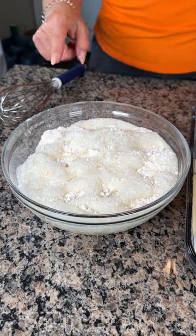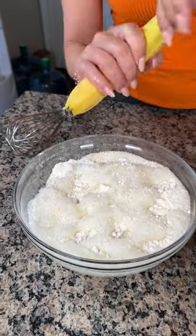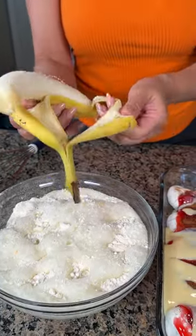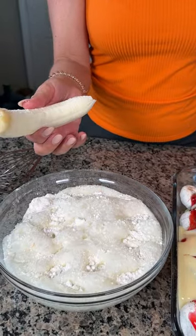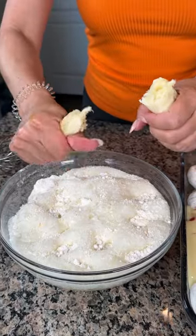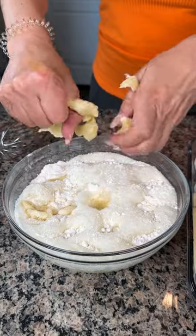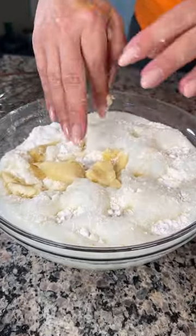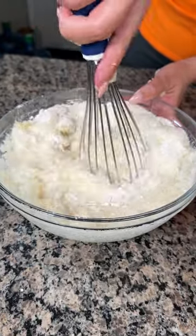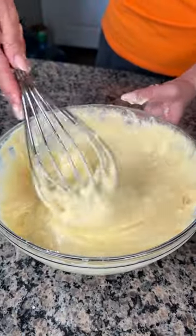Next we have a banana — we need a binder, and this is what's going to really help this cake topping work. We're going to take the banana out of its peel and smoosh it right inside the bowl. Then we're going to mix this all up. Wow, this is looking so cool already.